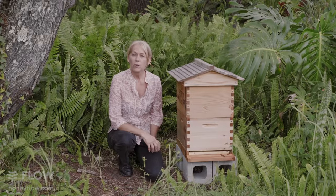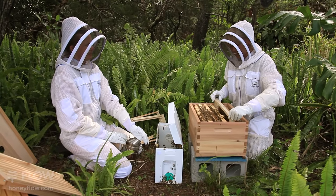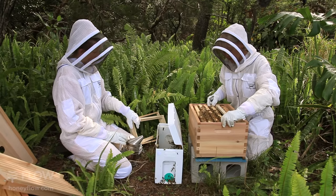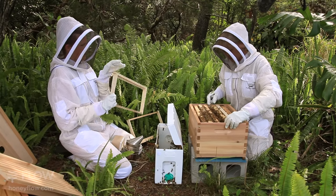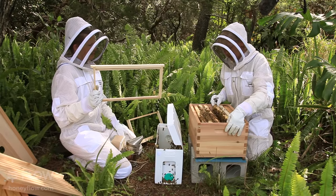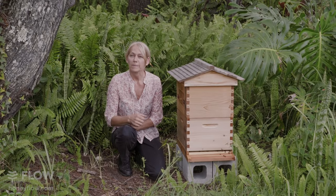Now we've transferred all the frames in, we'll add three foundationless frames to complete the eight frame brood box. Today we've chosen to place the extra empty frames in between the existing frames. This is just an added precaution to be sure that they build nice and straight. If they have a straight comb as a guide, they will usually build straight, but it's common practice to put the new frames on the outside of the existing brood frames.